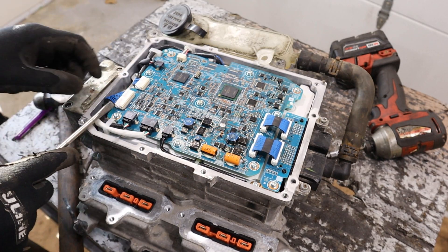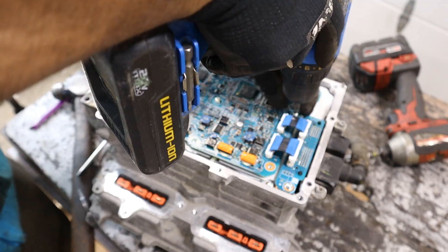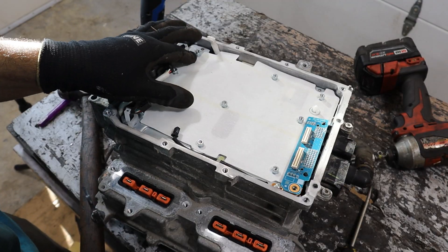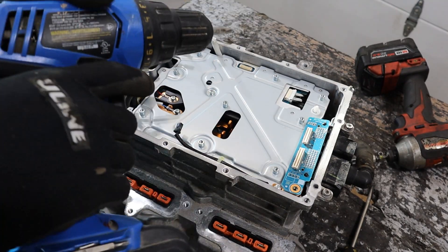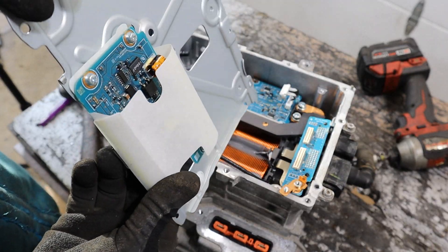I'm going to go ahead and remove those next, then remove all the Phillips screws and lift this board off — it's like a motherboard. Underneath here we do have a piece of anti-static paper, and then there are a couple more screws. You can pull this plate off, and underneath this piece we have another smaller circuit board.